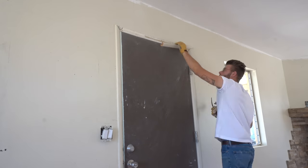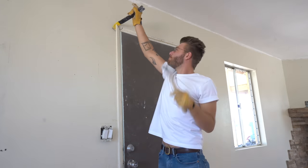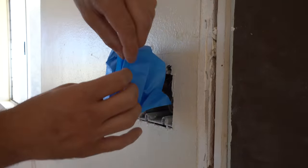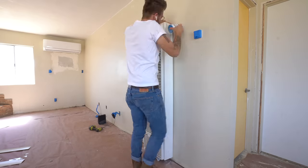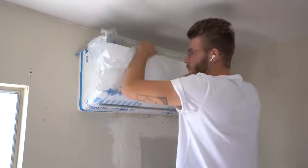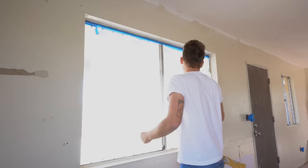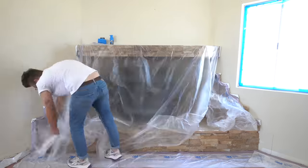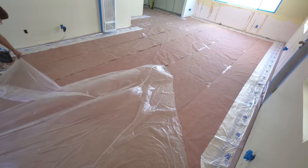After I removed all of the trim around my baseboards and my door frames, I masked off all of my electrical outlets so I didn't cover them in joint compound. I also masked off all of my accessories like my furnace, my air conditioner, and anything else I couldn't take off the wall. Skim coating makes a huge mess, especially for me since I'm not a pro, so taking some time to mask everything off is definitely worth it.